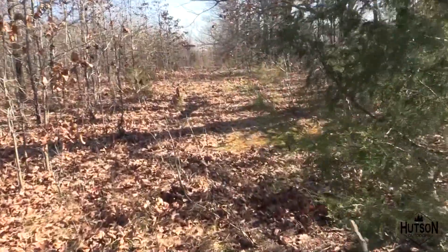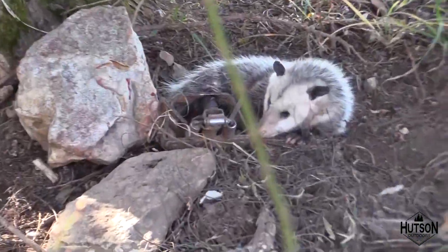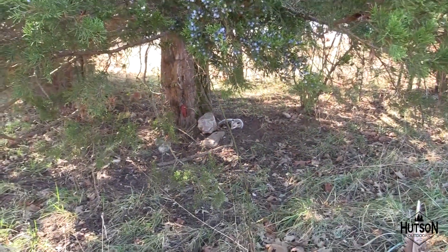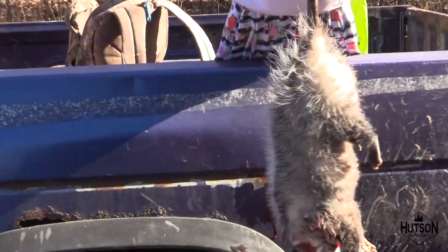Walking down to check the next trap. The first one had the bobcat, the second one didn't have anything in it. I've got two more to check on this stretch and then three over on the other side. I'm sure we'll end up with a possum in a minute. Got to the next trap — the one with the little turkey feather — and we got us a stupid possum!